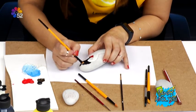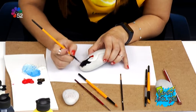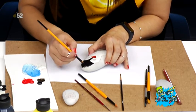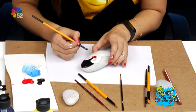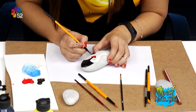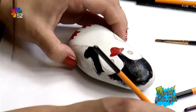Akrilik boya fırçası — kesik uçlu düz fırçalar benim daha çok işimi görüyor. Biraz boyayı alıp şöyle kenardan, acele etmeden devam ediyorum.